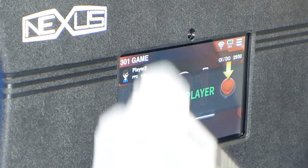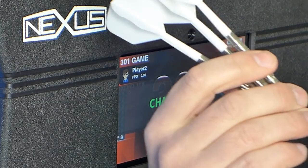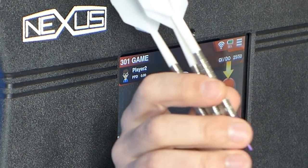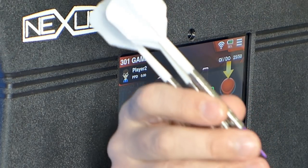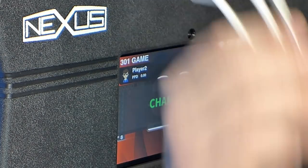It looks as if it's strong enough to withstand a normal throw. Obviously if you're going to use even heavier darts and deliberately throw as hard as possible, that may be a different thing — but with a normal throw, I think it's fine.